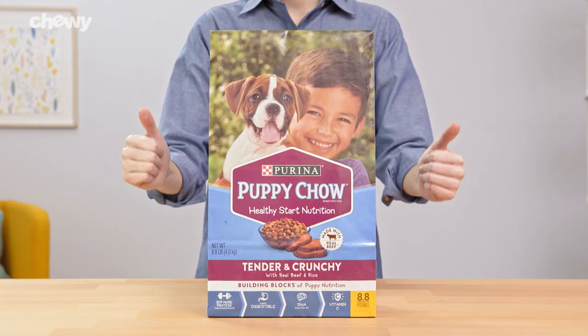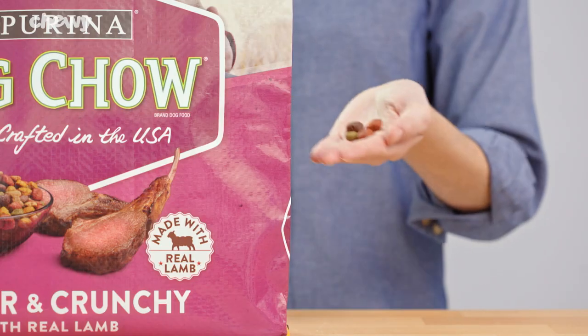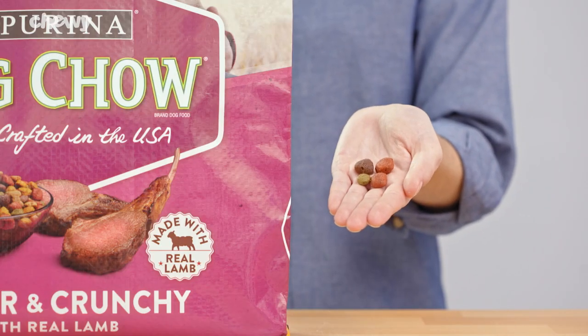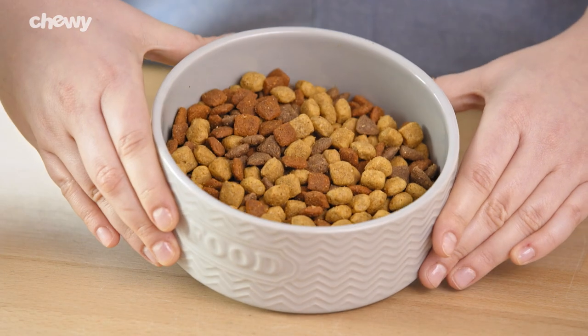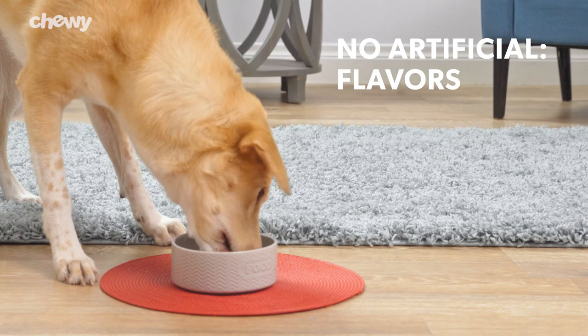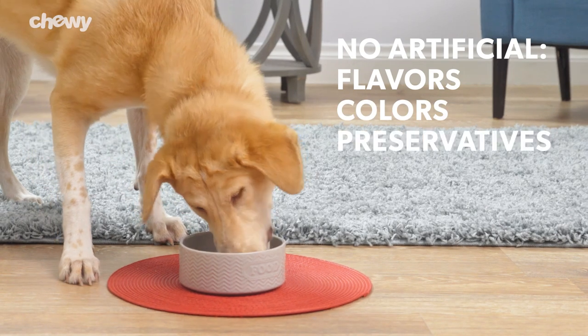For picky pups, the tender and crunchy adult recipe features tender pieces and crunchy bites that your canine will love. Dog Chow Natural is made with real chicken and real beef and doesn't include artificial flavors, colors, or preservatives.